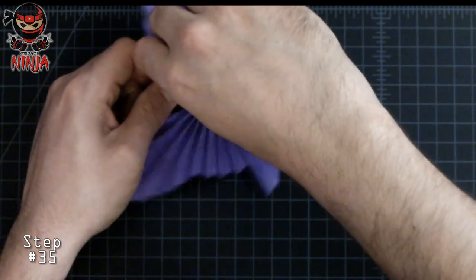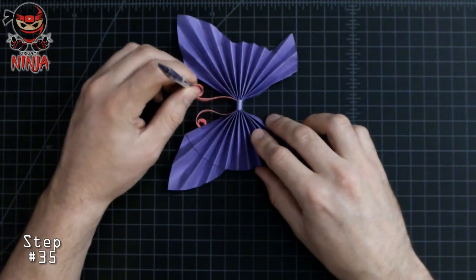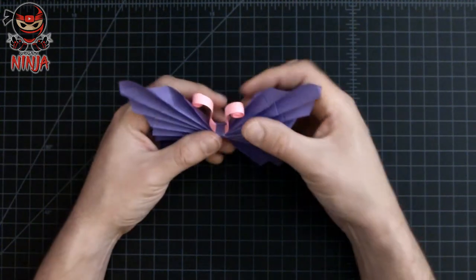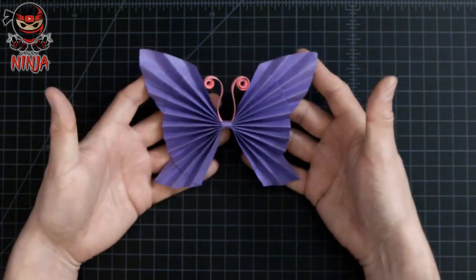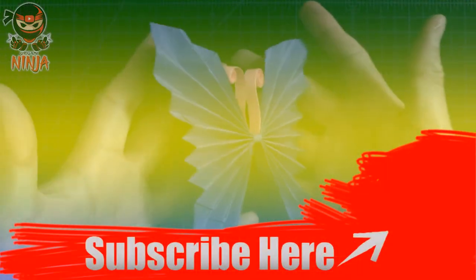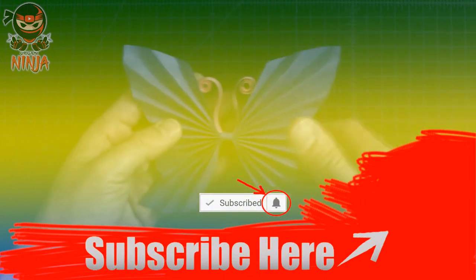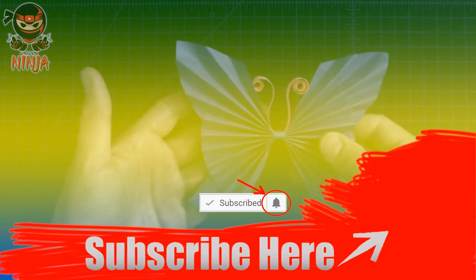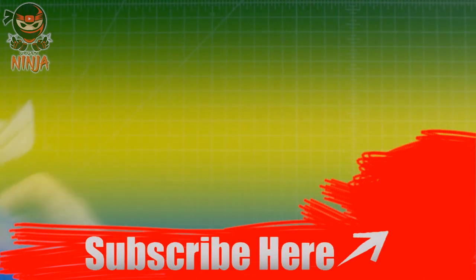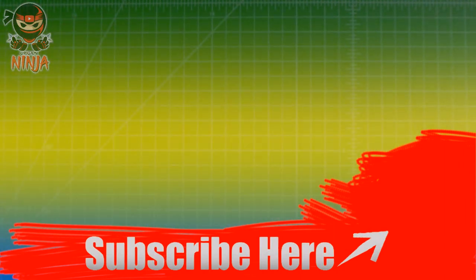This is the final step of the butterfly. If yours looks just like this, congratulations on completing this tutorial! I'm super happy for you and I hope you've enjoyed it. If you did, make sure to give it a thumbs up and subscribe if you haven't yet. When you subscribe, click the bell button so it notifies you as soon as I release a new tutorial. For those who'd like to watch more tutorials, just click any of the images on the screen. Thank you once again, and have a great day.